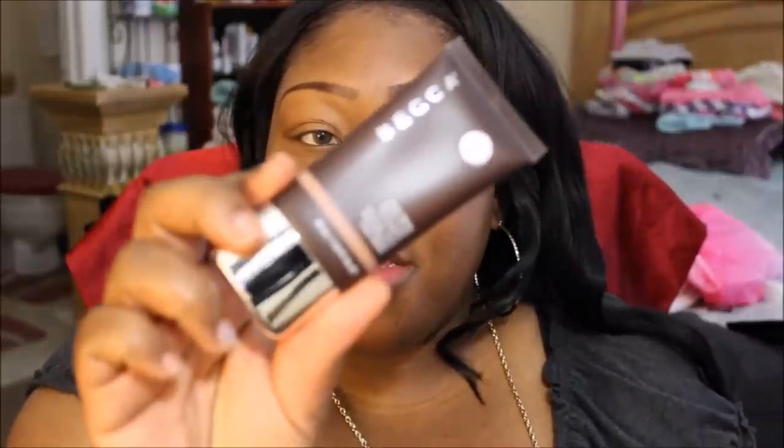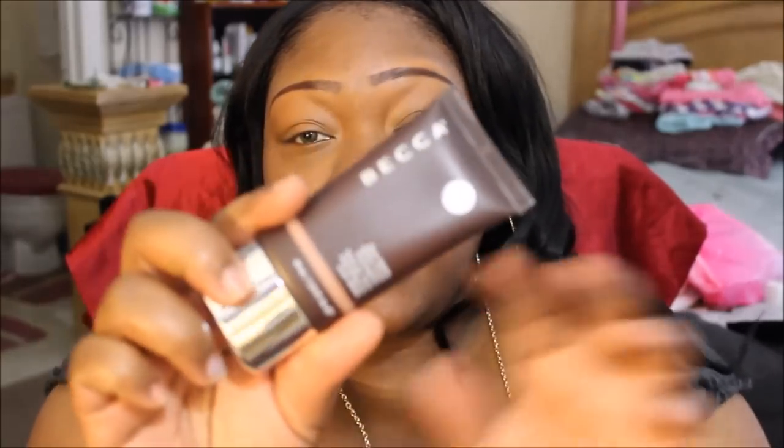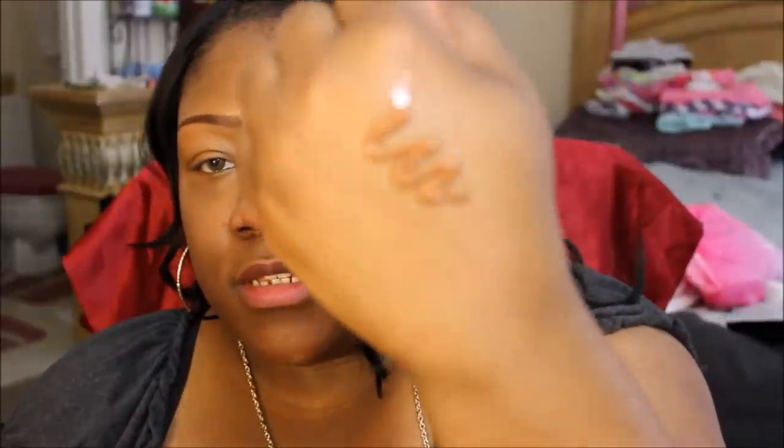Now I'm going to take a little of the Becca Foundation. This is the Shine Proof Foundation, which is what I like because I have oily skin. This is in the color Sienna. This is how it looks — it's very thick as you can see.